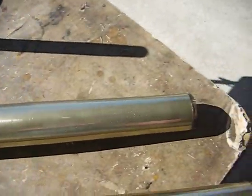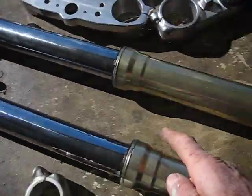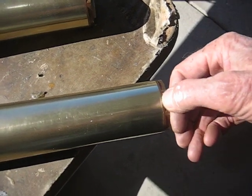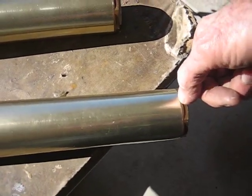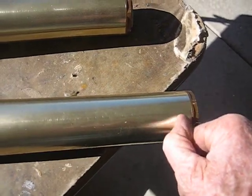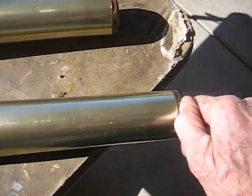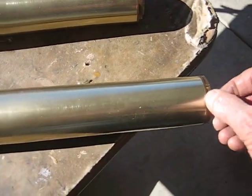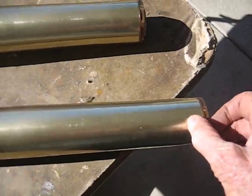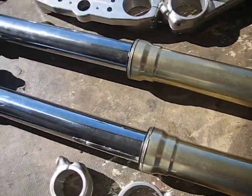Another difference is that these forks, from the center of the axle all the way up to the top of the tube — not counting the cap — are about a half inch longer. So if you put these in flush with the top of the tube, you're going to be raking it out kind of like a chopper. So you're going to have to take that into compensation.